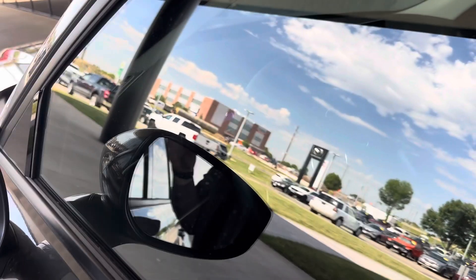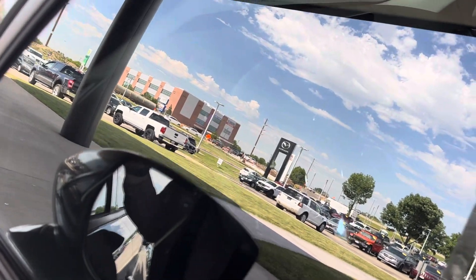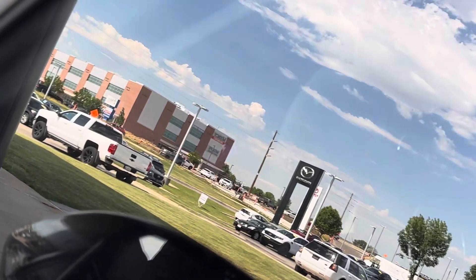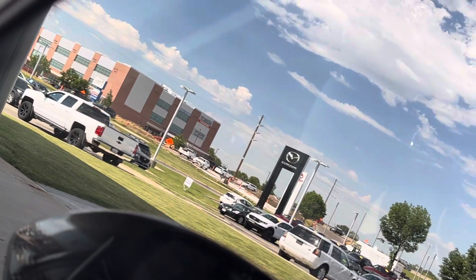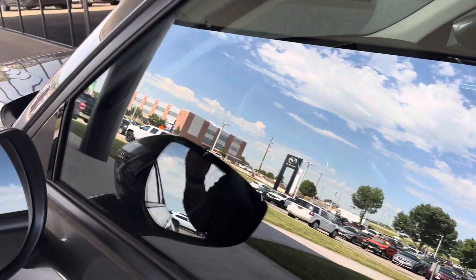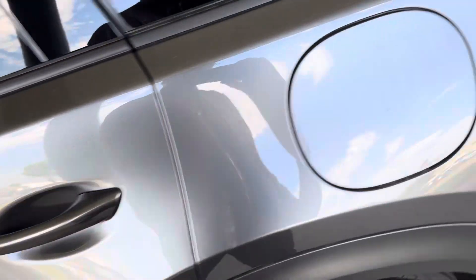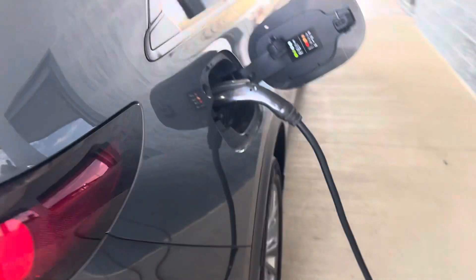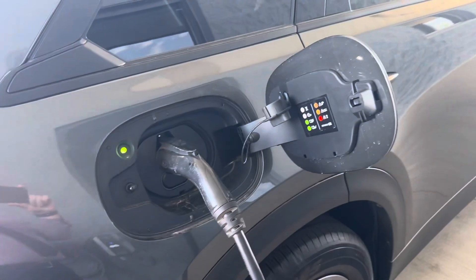Something interesting with Mazda compared to the Volvo CX-90 I covered a few days ago — if I walk up here to the front of the car, this is a little bit tricky to show on camera, but you can actually see on the dash there is a battery indicator showing how much charge you have. Kind of a cool touch, something I appreciate. You are also able to see a charge amount on your MyMazda app.